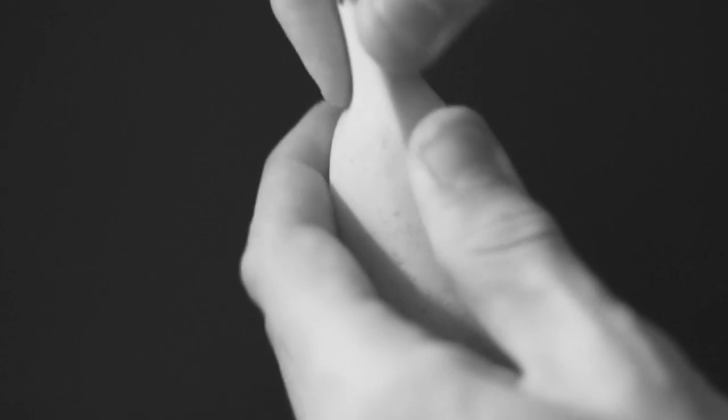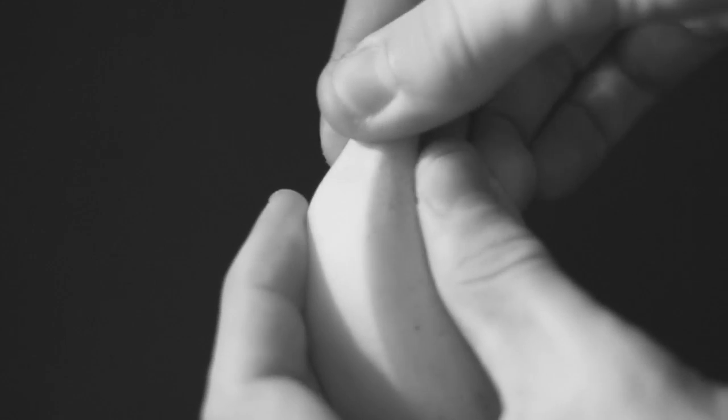Having trouble opening a stubborn banana? No matter which way you bend or twist it, it's just not opening, resulting in your banana becoming squished and inedible. Well, today I'm going to show you a simple life hack on how to make this easier.